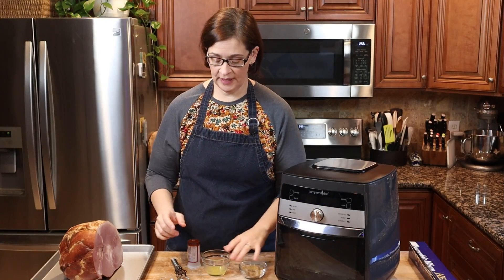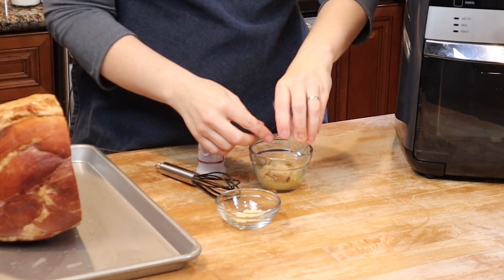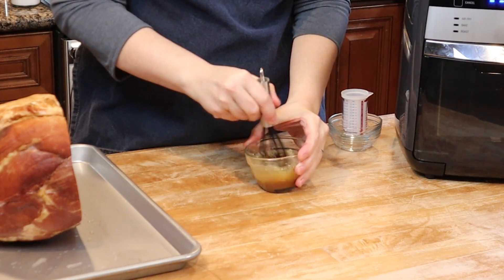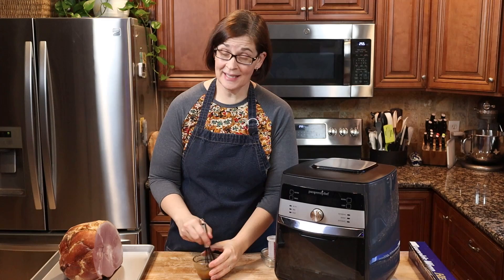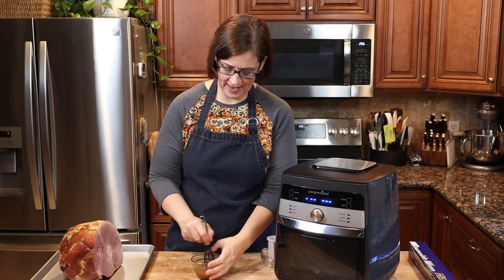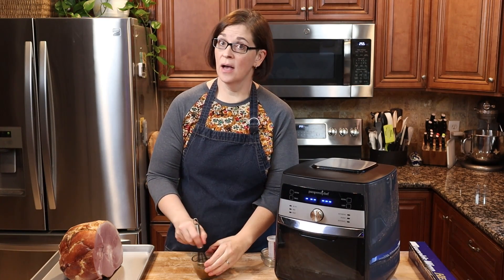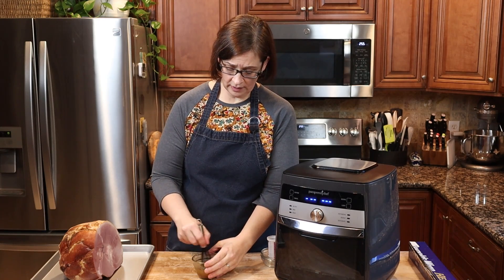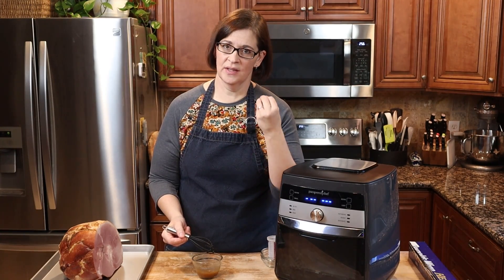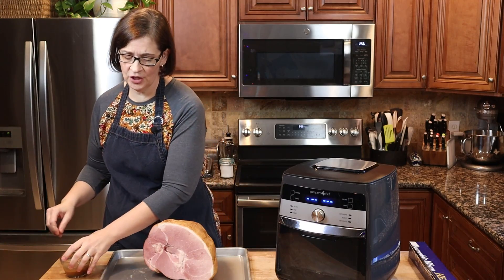The first thing we're going to do is combine one tablespoon of orange juice or pineapple juice, two tablespoons of brown sugar, one teaspoon of dry mustard, and one tablespoon of honey in a little bowl. You can use any glaze you want — any glaze that can go in the oven can go over the top. This is just the one we like; the mustard gives it a tang and the orange juice gives it acidity, so it's not overly sweet. We'll set that aside.